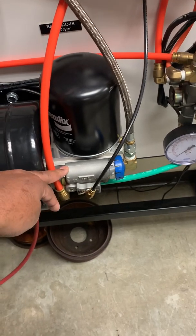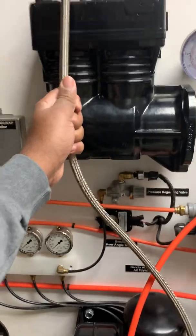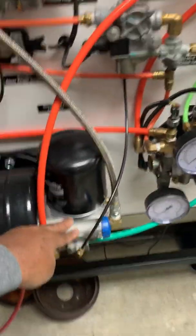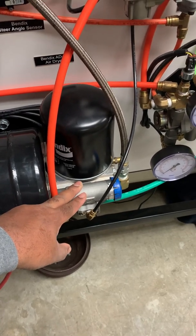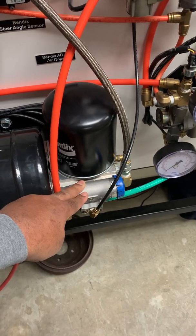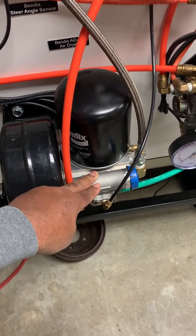Going back to the D2 governor — something like 70 to 80% of your air-building problems, if you have a truck that will not build air, more than likely it is not an issue with the air compressor or the lines. More than likely you have a governor that's stuck. For adjustable ones, you'll hear people say they adjusted it and now it's building air, but that adjustment will probably fail 99% of the time.